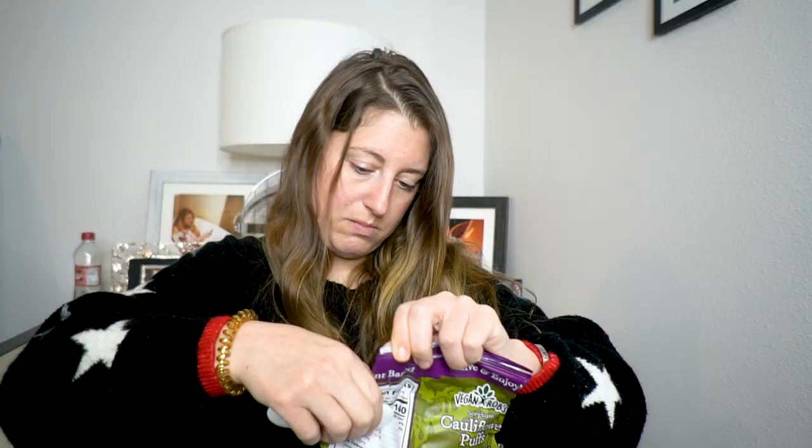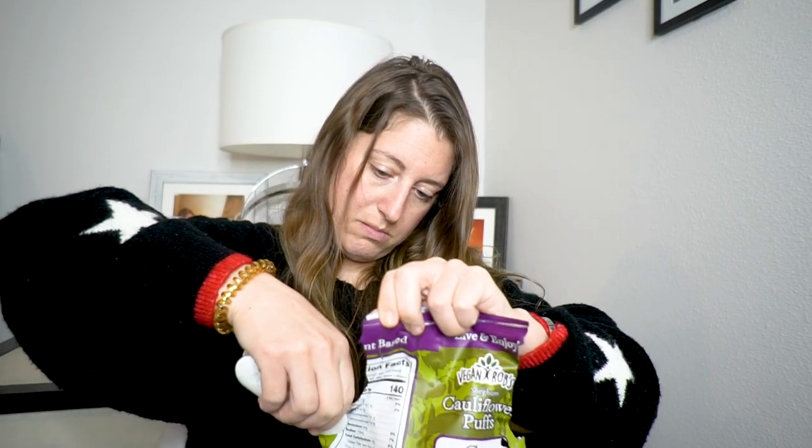I don't even know how to test it because the sides are open, but it sealed the middle part. Maybe I could seal the sides shut too. There we go — it's not pretty but I sealed it. I feel like I should go get scissors so I can actually try to seal it like a legit way.